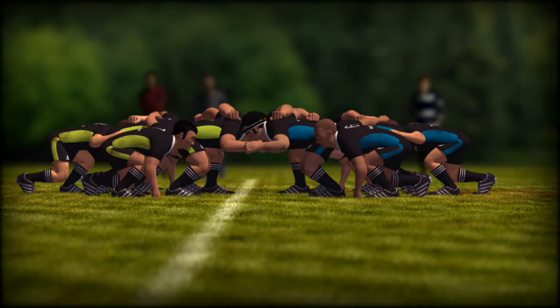The front rows must interlock ear to ear so that no player's head is next to the head of a teammate. Crouched and bound: bend at hips and knees, shoulders above hips at all times, back straight, spine in line, weight off the heels and on the balls of feet.